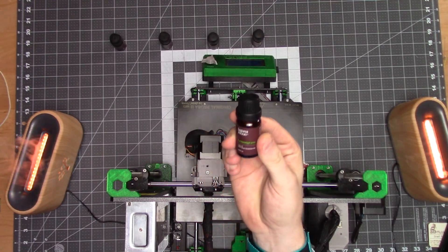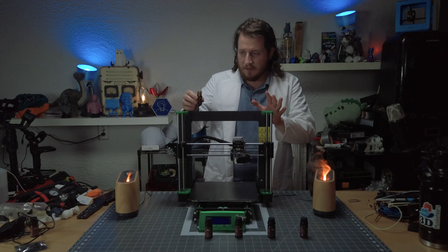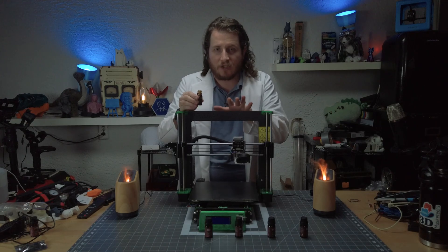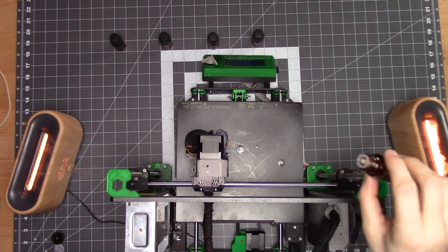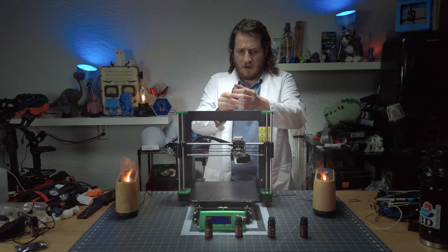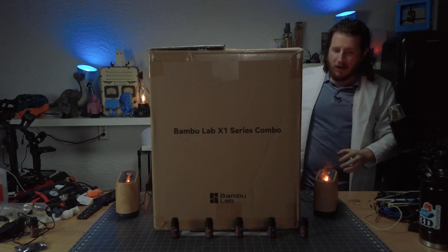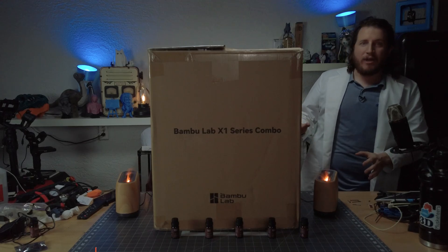I'm told this right here is the answer. Victoria tells me that I have to trust the process, and if I add this essential oil, I will get essentially what I'm looking for. Let's try it. What is this? Oh no, what have I done? Oh no. We added too much lemon. How do we get rid of it?